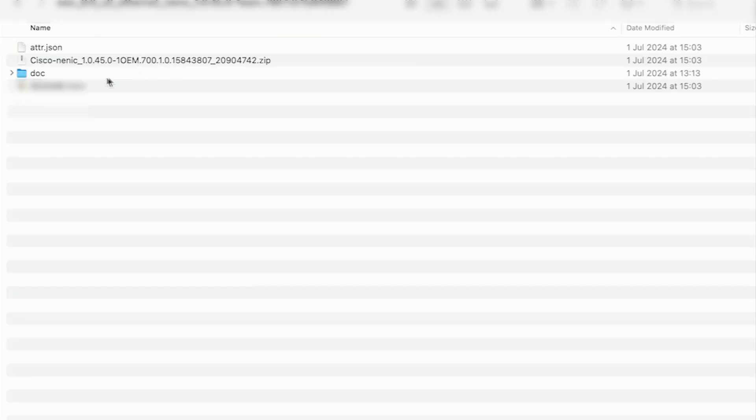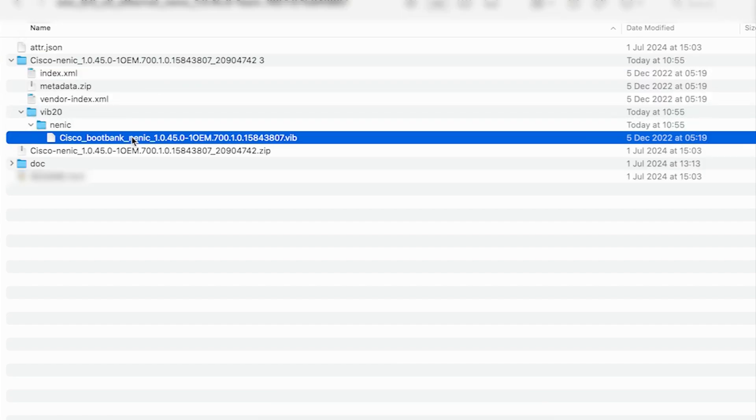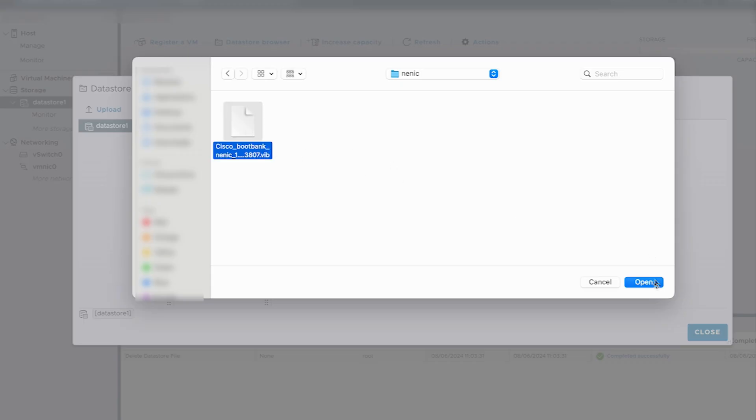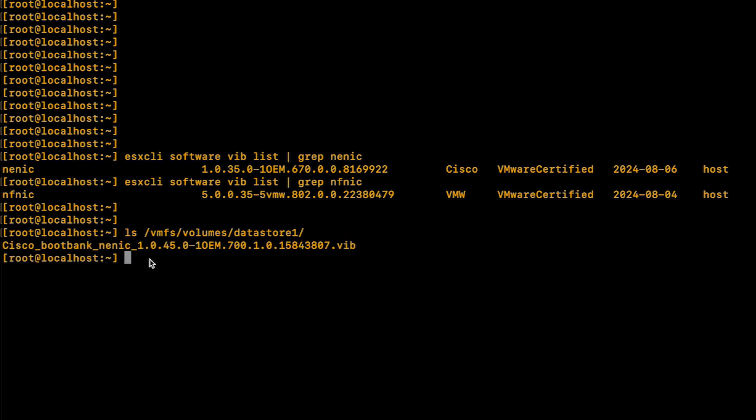Open the Network, Cisco, VIC, and the ESXi directory that corresponds with your ESXi version. Extract the NENIC zip file and navigate to the NENIC .VIB file. Upload the VIB file to a datastore in your ESXi host. Return to the ESXi CLI session and verify that you have the newly uploaded VIB file in the datastore using the ls command followed by the path to the datastore where the VIB file was saved. Install the newly uploaded driver by running the following command: esxcli software vib install -v followed by the path to the VIB file.